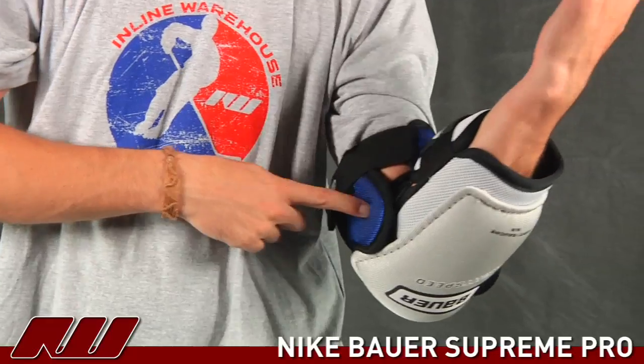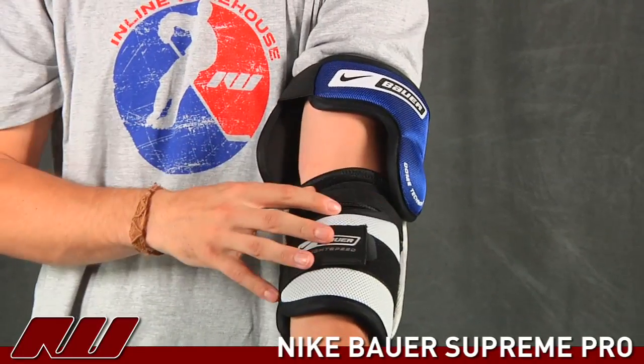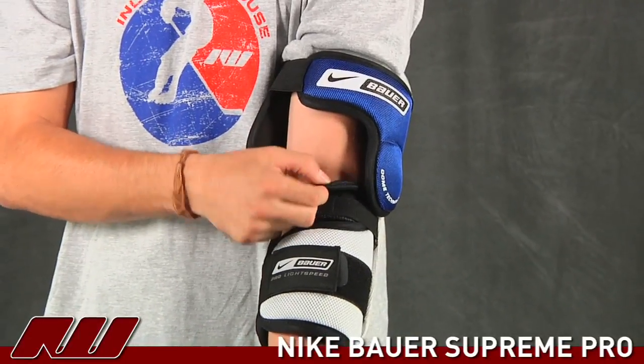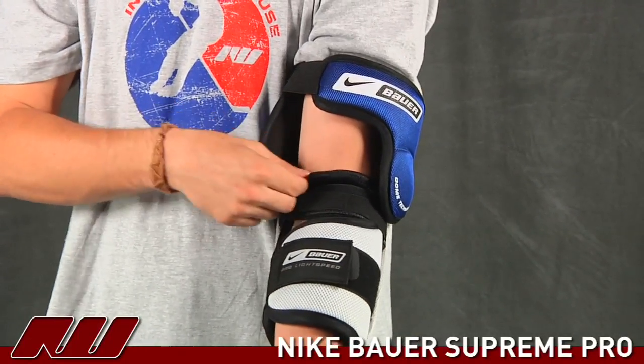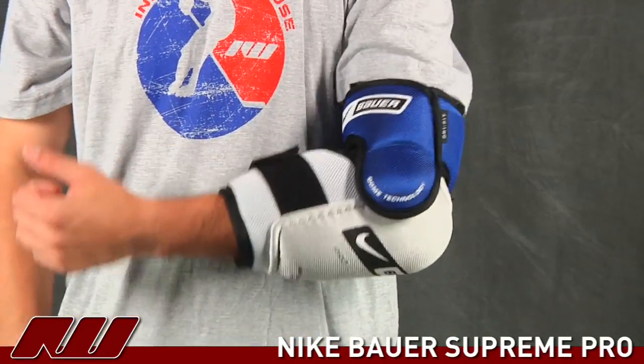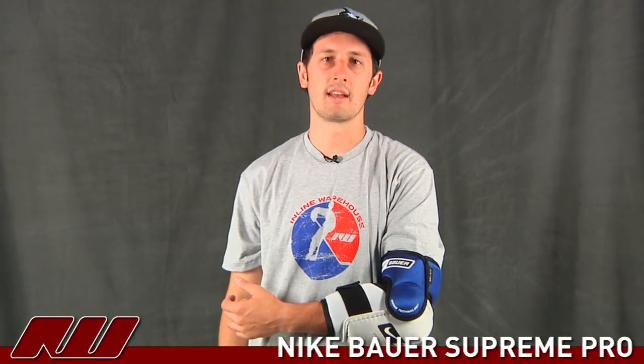And also on the other side — this does a nice job. I kind of would have liked to see more of a webbing material like on some of the other high-end Bauer pads, but it does a nice job of adding that little piece, which can be taken off if you prefer, but it really prevents some of that pinching between the straps. Once again, this was the Bauer Supreme Pro Lightspeed Elbow Pad here at Inline and Ice Warehouse.